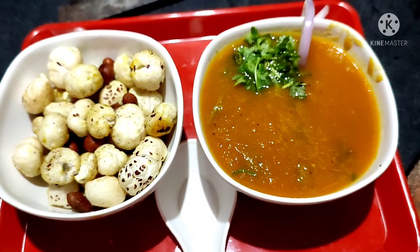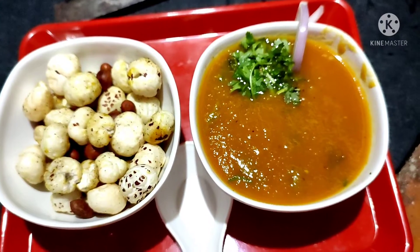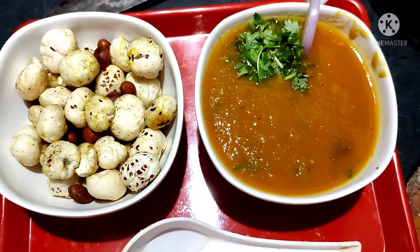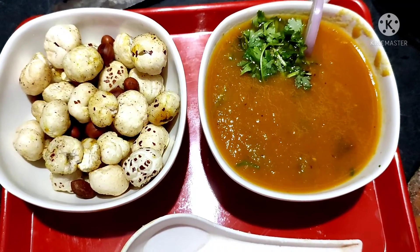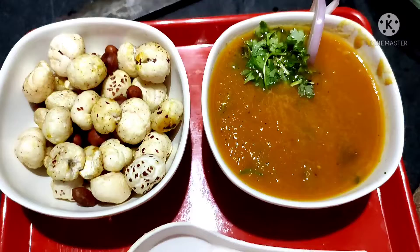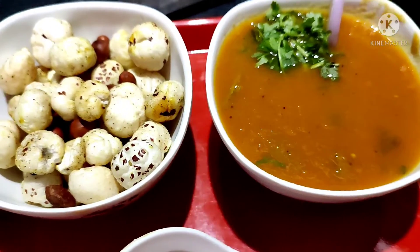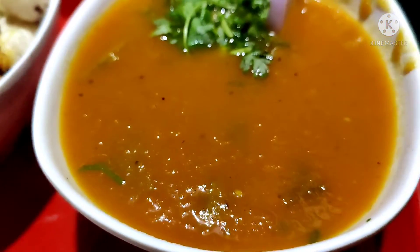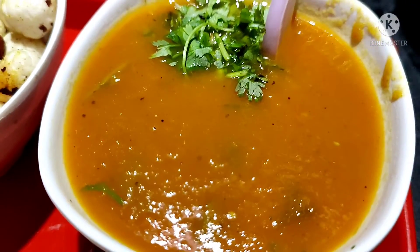Hi Andy, welcome to Mitripra Channel. How are you? In this video, I will show you two dinner recipes. First, we will have a full macaroni recipe and tomato and carrot soup. These are two best items of dinner. These two recipes are very good — I am making them for dinner.